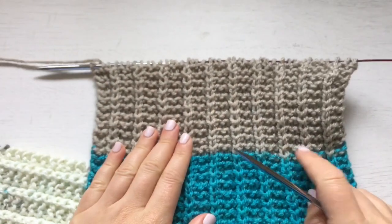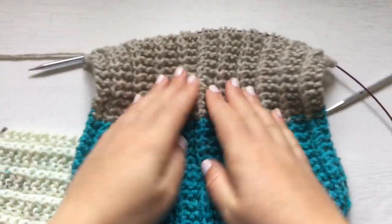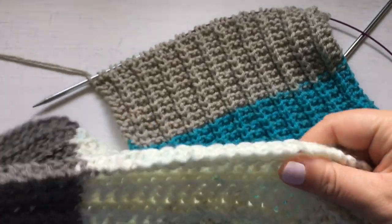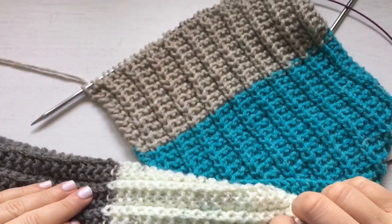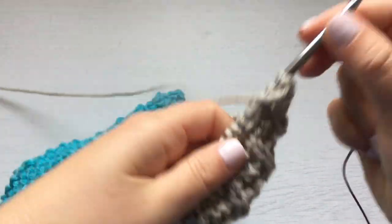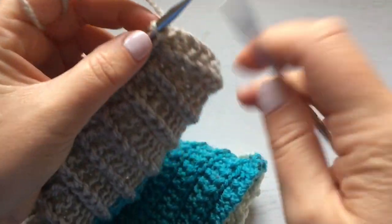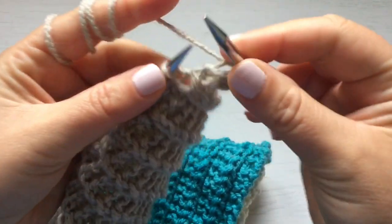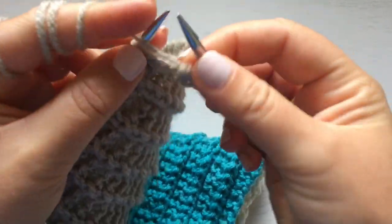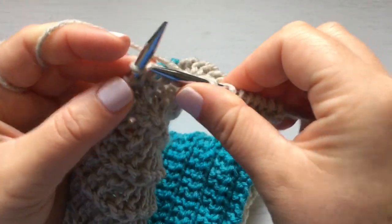You work this stitch on a multiple of four plus two. It's stretchy and quite squishy, which is nice for a scarf because it has that air insulation. It looks the same on both sides, and it's just the easiest scarf to do — knit two, knit through the back, purl one; or for continental, knit three through the front, purl one. I'll give you all the information in the description below.